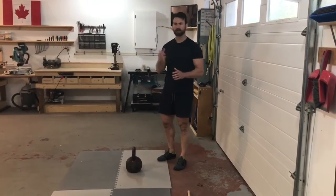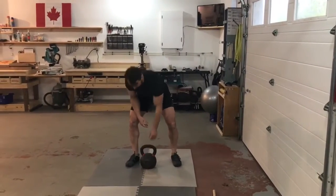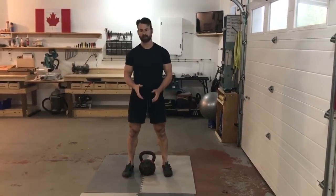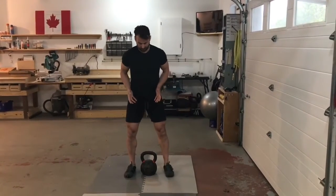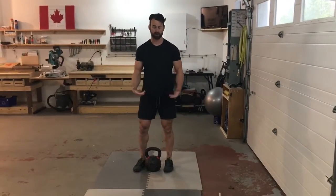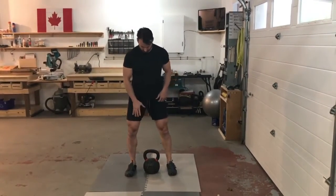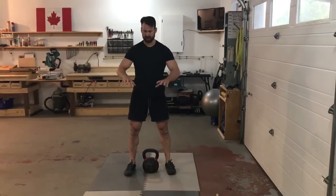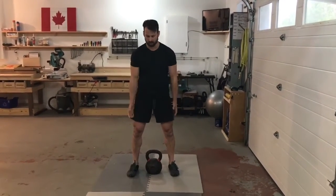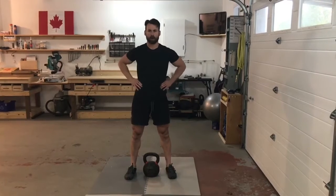When deadlifting, your weight should be as close to you as possible. With a dumbbell or kettlebell you have the advantage of being on top of the weight. With a barbell, keep it touching your shins regardless of stance. For your feet, think about gripping the floor and trying to tear the ground in half — that creates tension up through the hips. Set yourself with that tension and brace your core.